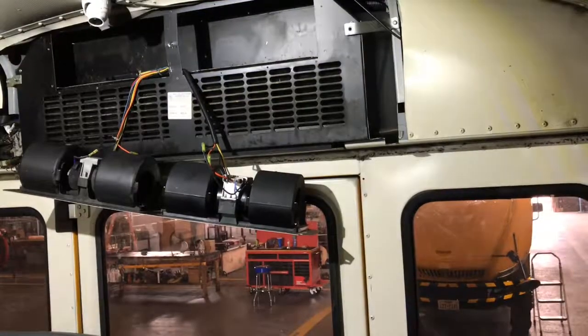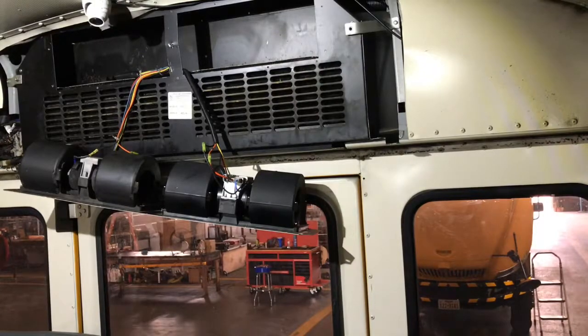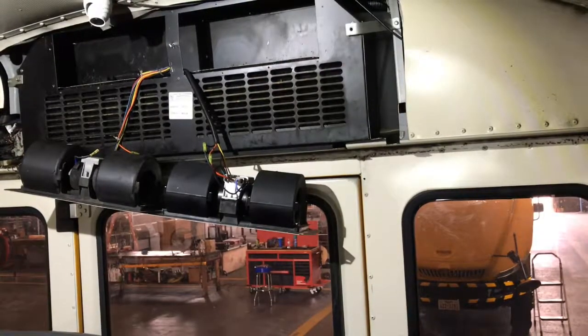We got that fan back up. Let me go ahead and start the bus and see how this thing works. I got to try all the speeds — make sure that low, medium, and high work on it.